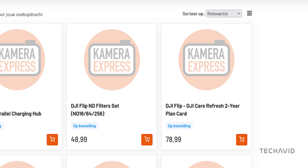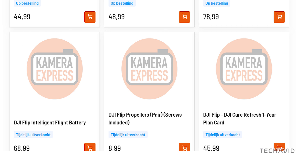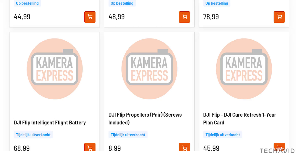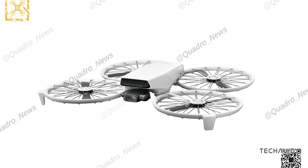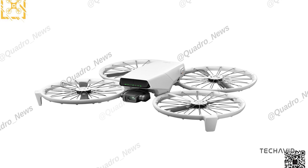The Care Refresh 2-Year Plan is listed at 78.99 euros, or about $86.20, and the 1-Year Plan at 45.99 euros, or about $50.20. Propellers, sold in pairs with screws, come in at 8.99 euros, or about $9.80. Add in the extra propellers and Care Refresh plans, and it's clear DJI wants this drone to be more than just a casual flyer. No official release date yet, but with all these accessories showing up, an early 2025 launch sounds pretty likely.